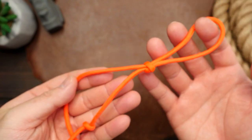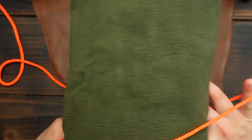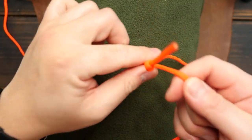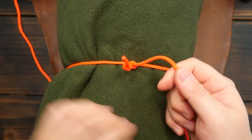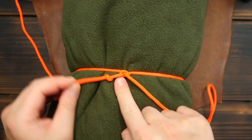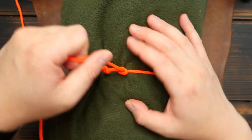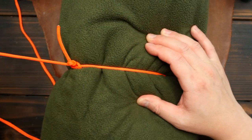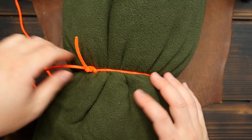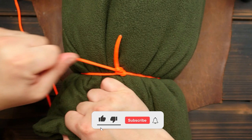Now to show you how to use this knot, I've got a rolled up blanket here and I'm going to loop the slip knot around the blanket like so. First I'm going to cinch the loop shut so it's somewhat tight around the blanket. Now if you look closely here there's some space between my stopper knot and the slip knot. I'm then going to grab my standing end — the longer end — and pull that end to the left, towards the direction of my stopper knot.